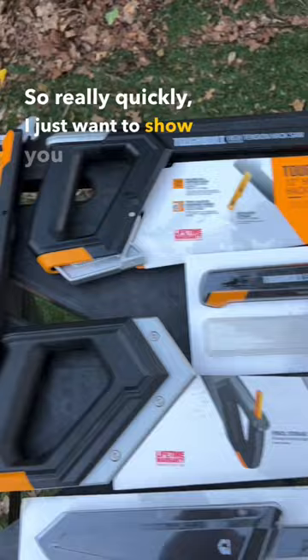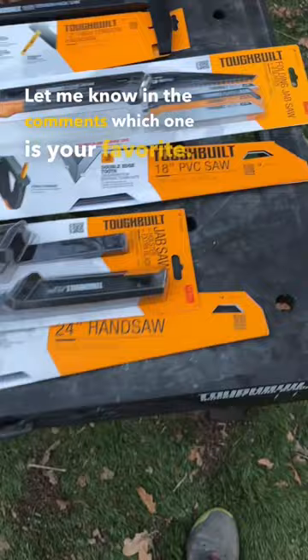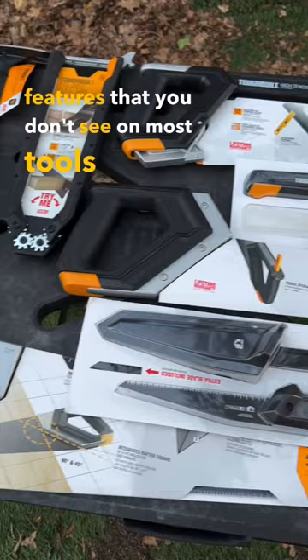We will be reviewing and testing out these ToughBuilt tools as soon as possible. Let me know in the comments which one is your favorite. Every single one of these have some pretty incredible features that you don't see on most tools from other brands. Stay tuned for upcoming videos on these hand tools from ToughBuilt, and until next time, I only hope all the best to you and yours.